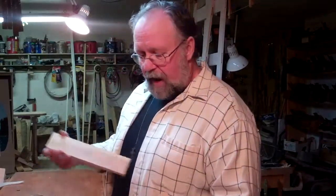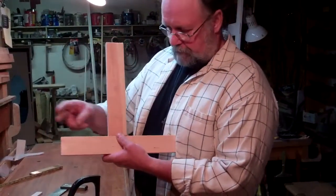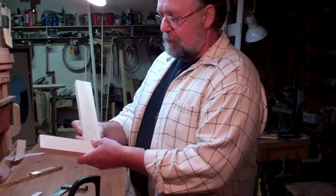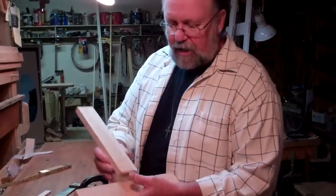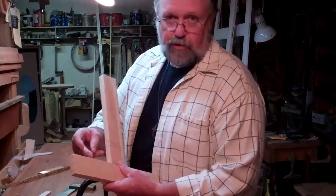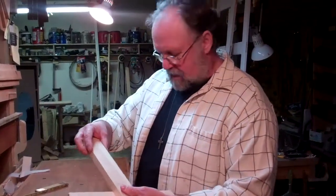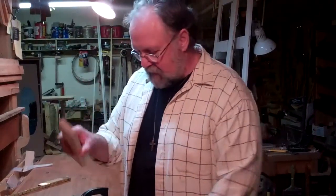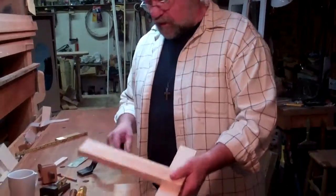The quintessential mortise and tenon joint is a way of joining two boards together, basically at right angles to each other, to make a frame — as in door frames, window frames, or cabinet frames. It's a way of joining them together so the bond is not just screws, nails, biscuits, or dowels. It's a mechanical joint where the two pieces of wood fit right in: one has a hole, one has a tenon — an extension of the wood that fits into the hole and the two lock together.